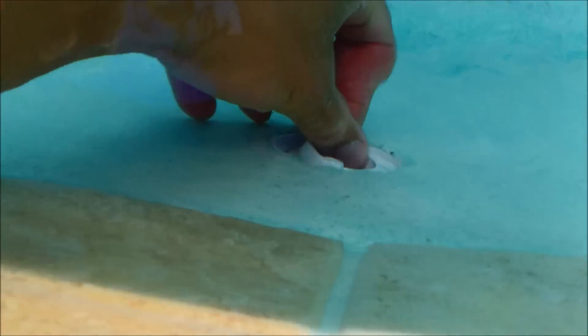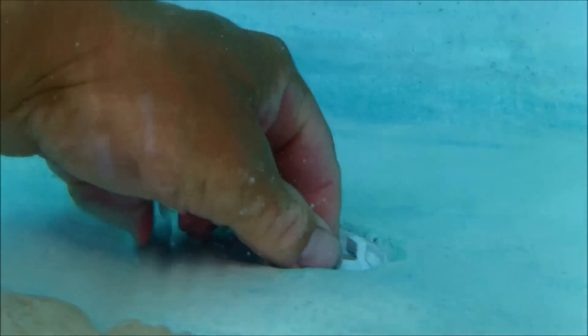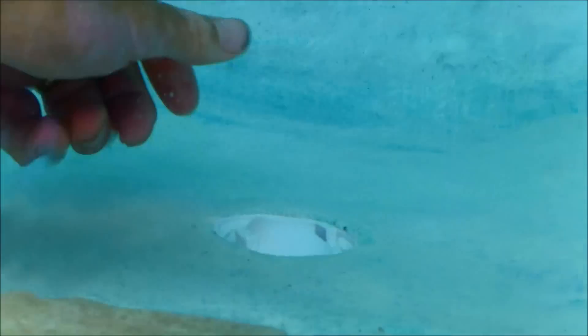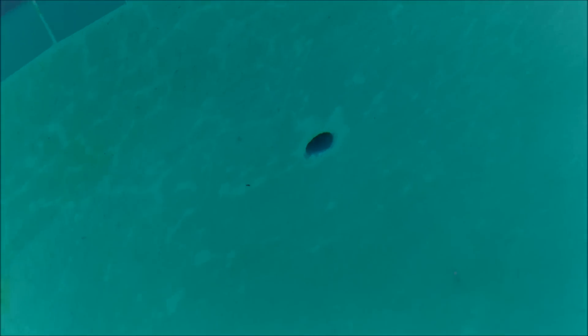If you have eyeball return fittings, you can turn them downwards. Loosen up the fitting and you can turn them down so that the water is returning to your pool downwards. For snub pipe returns like this pool, they do sell a wire insert that will allow you to direct those downwards during cleaner installation.